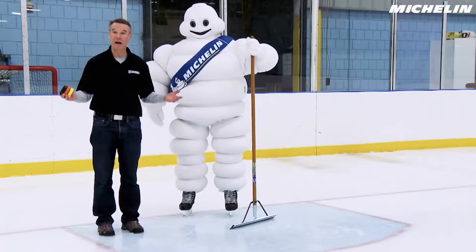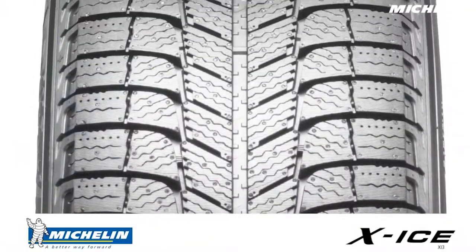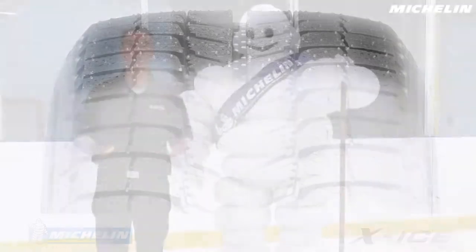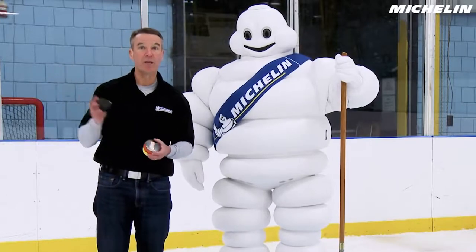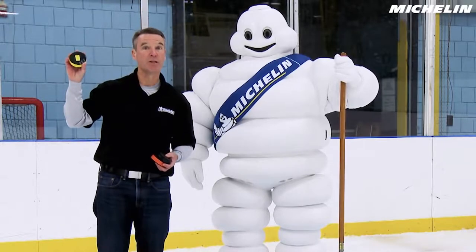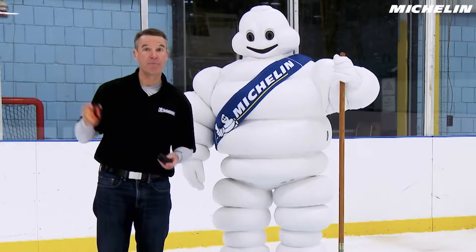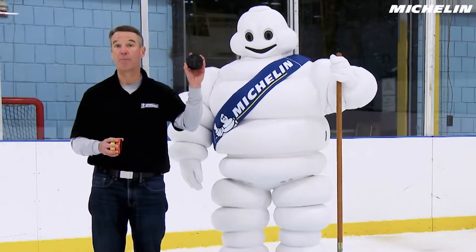Today we're going to learn about what gives a tire good traction. It's easy to look at the tread pattern and think that's what does all the work, but in fact a lot of the real magic is in the tread compound. I have with me three smooth hockey pucks. The only difference between them is this one is made out of a summer tread compound, this one is made out of a typical all-season tread compound, and this last one is made out of a winter tread compound.